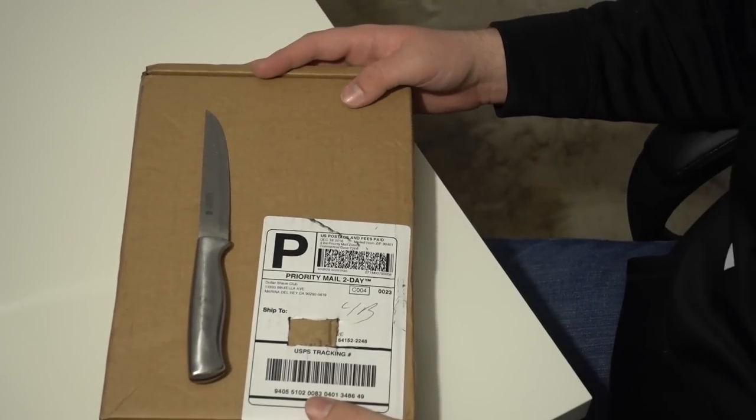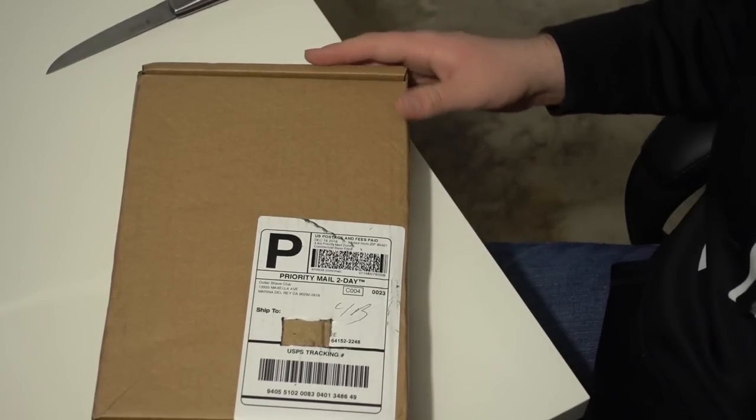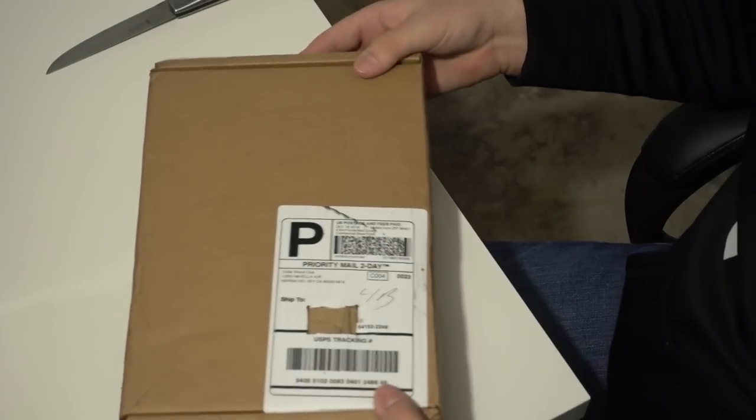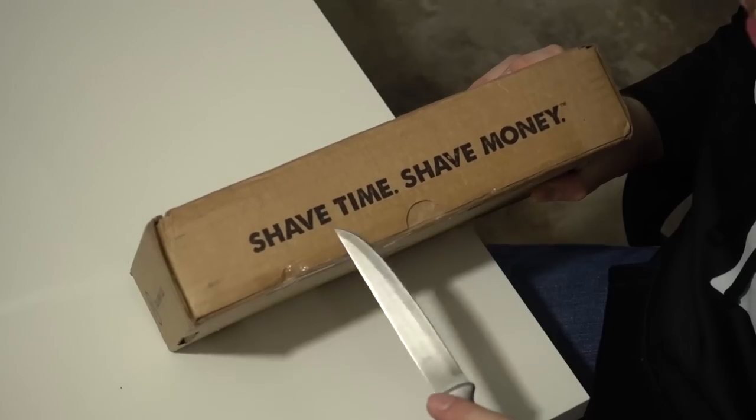I wanted to get real intimate here today. We are gonna see what is in this box, ladies and gentlemen, and I am more excited than you will ever know. I actually struggle with opening boxes — oh, there's plastic on the bottom. Shave time!